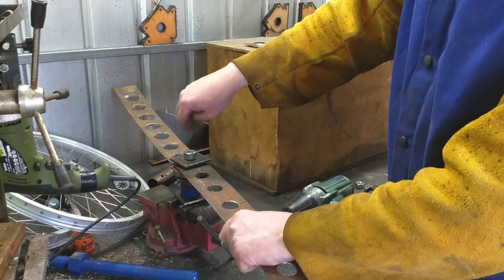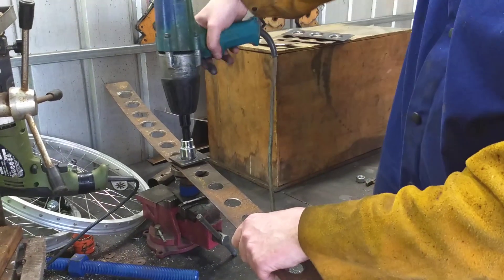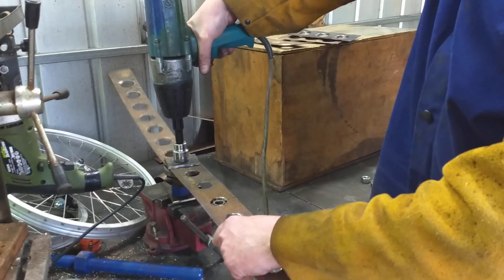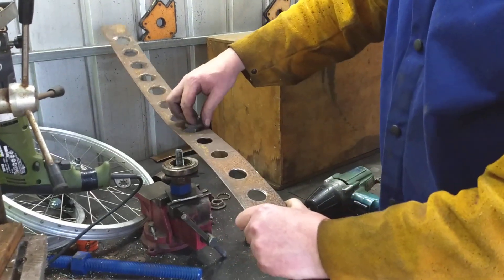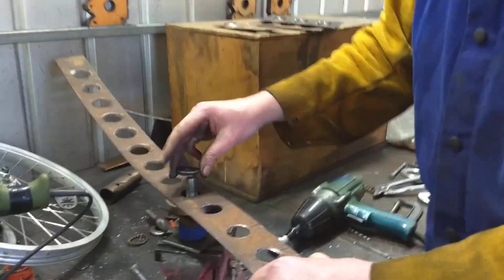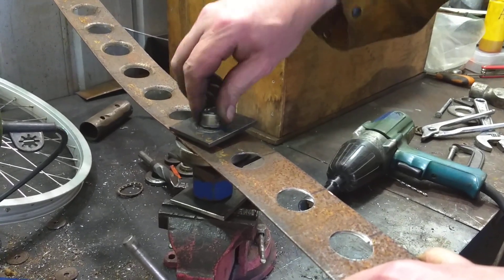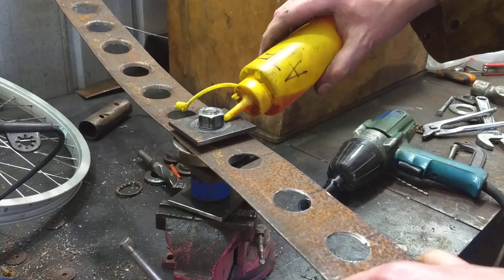I've found you have to lubricate the bottom of the nut occasionally. This nut is already starting to mushroom. I'll just use ATF to lube it.